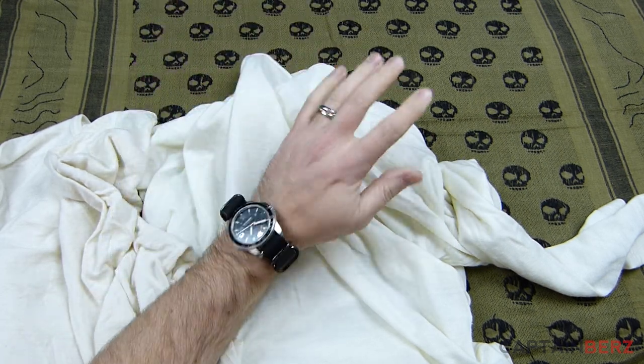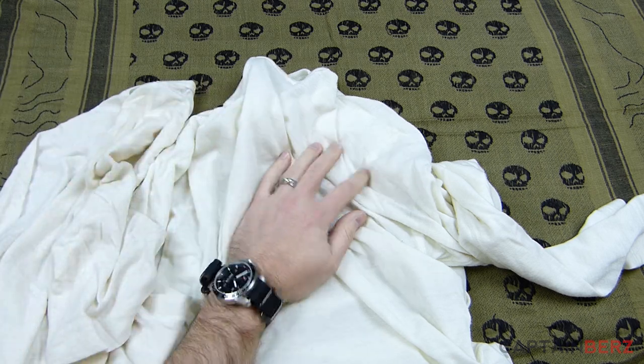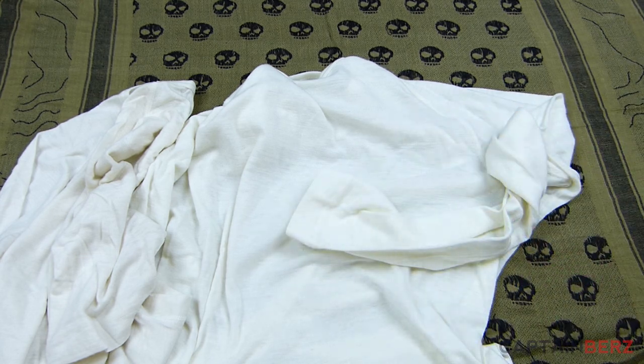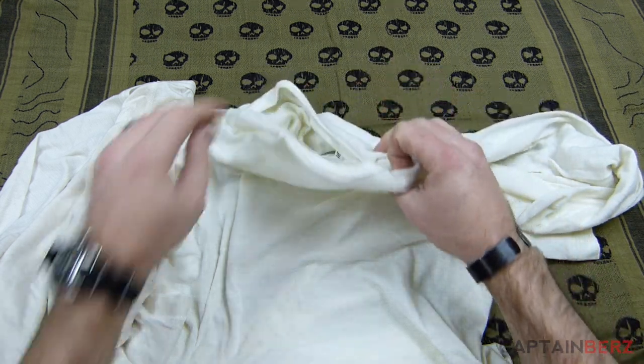I've washed each of these at least 10 times and wore them many different times out in the wilderness and working out. I wear this almost every time I work out underneath a t-shirt just to stay warm. I found that they're nice and soft, but they last a while.